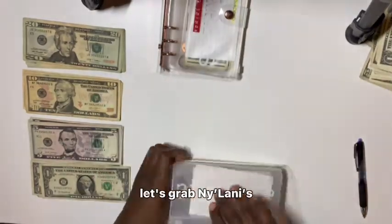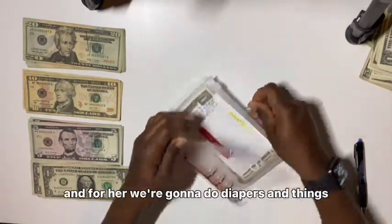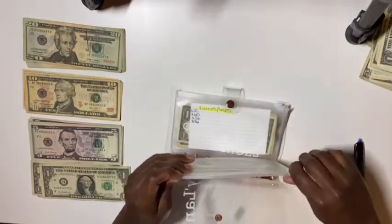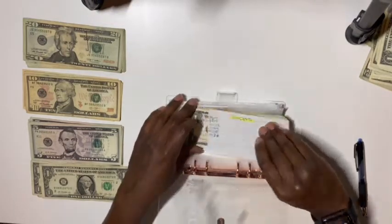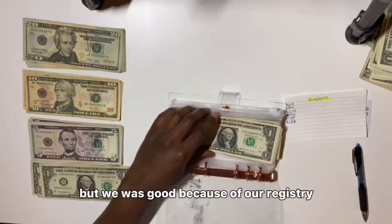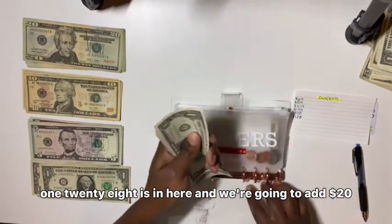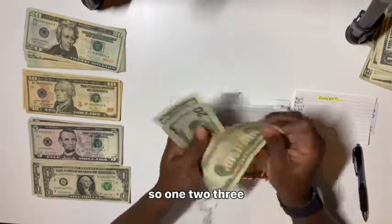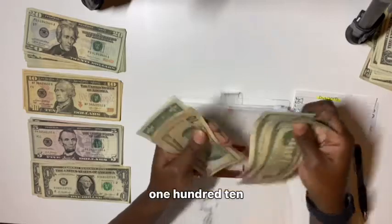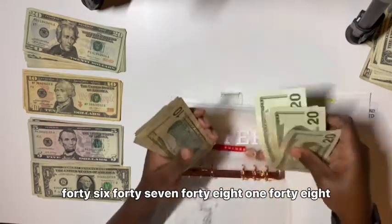Let me grab Nilani's binder. For her we're going to do diapers and things first. There's $128 in here — we haven't had to start buying wipes and diapers yet because of our registry. We're going to add $20, making it $148 in diapers and things.